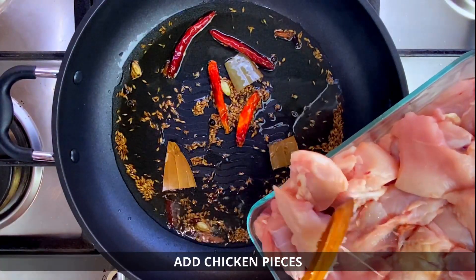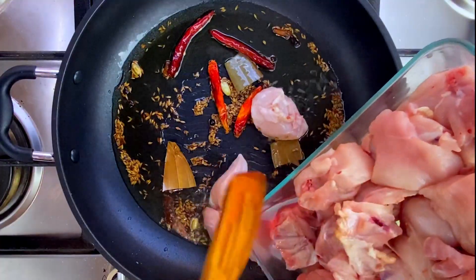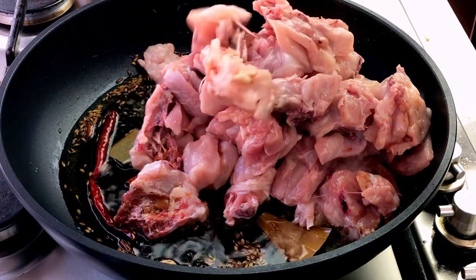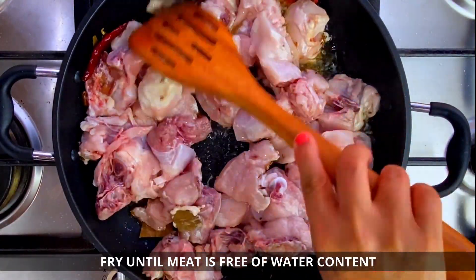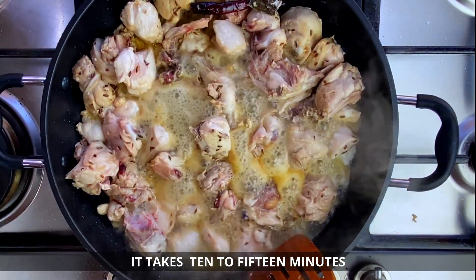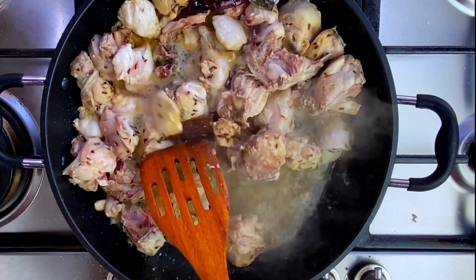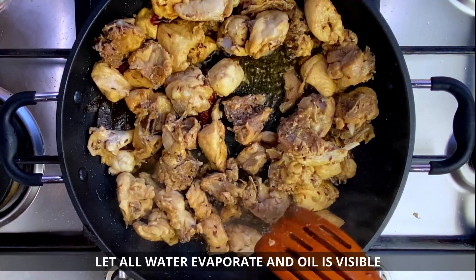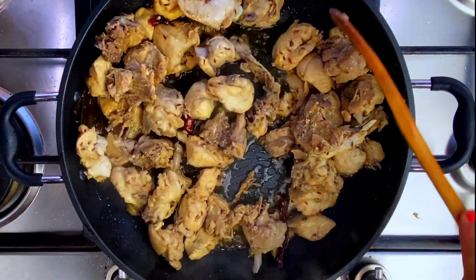Now we will fry the chicken pieces. Fry the chicken for 10 to 15 minutes, making sure the chicken is properly cooked.